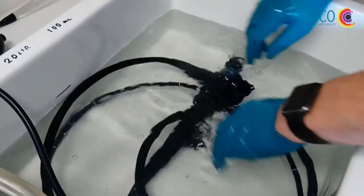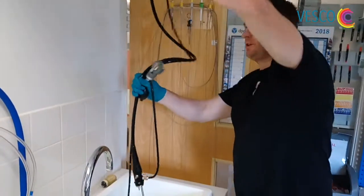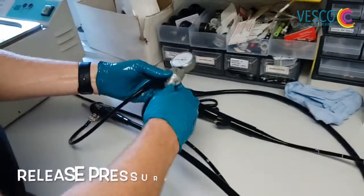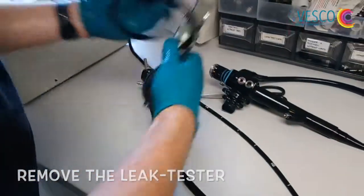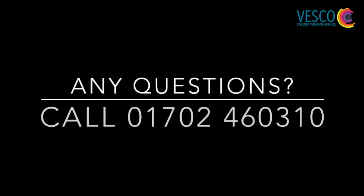Once we've completed the check, I take the scope out of the sink, support it and hold it up, and just let the water drain back out nicely into the sink. I'm going to take it to the desk, release the pressure, and remove the leak tester. Then I'm going to dry the scope.